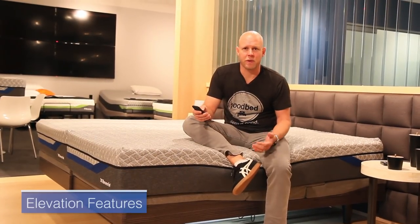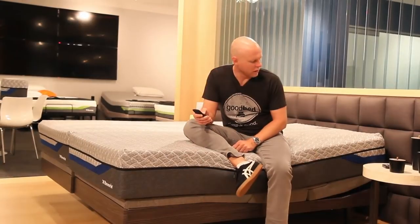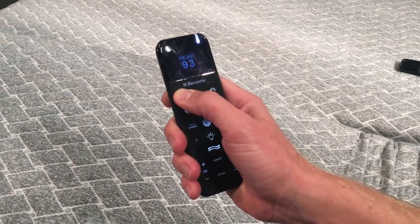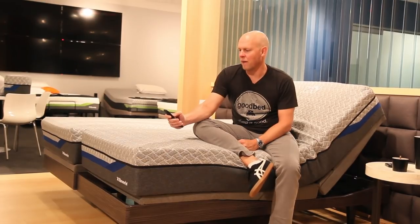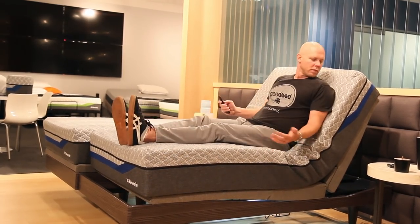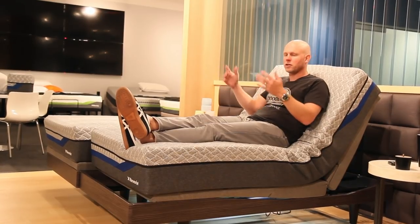One of the first things we want to show you about this base is the elevation features. I'm going to start by pressing the head up button and show you this thing in a fully upright position. One cool thing is as you're holding the head up button, you see the numbers going up on your remote, so it has a very responsive feel. It takes about 25 seconds to go to the fully upright position. This is a good position for working on your laptop, eating, watching TV, or something like that.